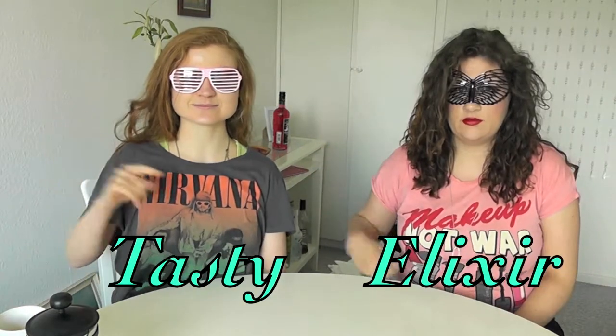So, today we're going to make... We're so professional. Welcome to Tasty Elixir. That's Nicky. That's Elixir.